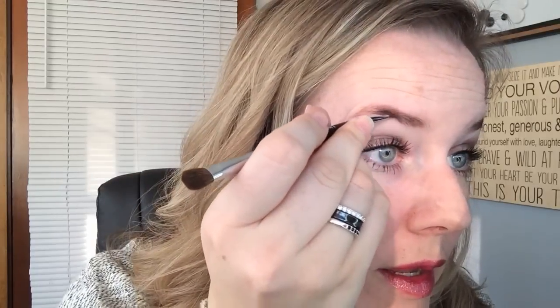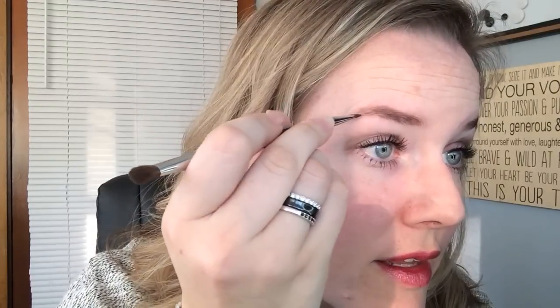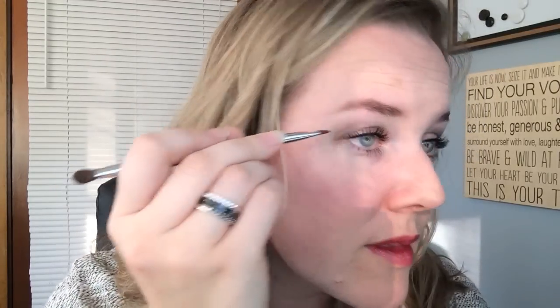Then I look over in the mirror and start to fill in the blank spots. You can see right there it's already a lot different looking than it was before, and it took me two seconds with the pigments. Once I get that done, I make sure that they match and go the same way out.